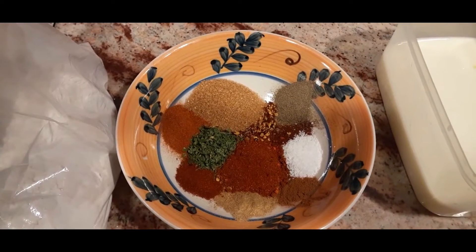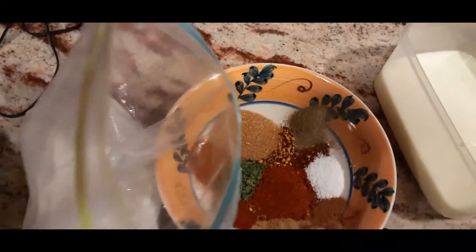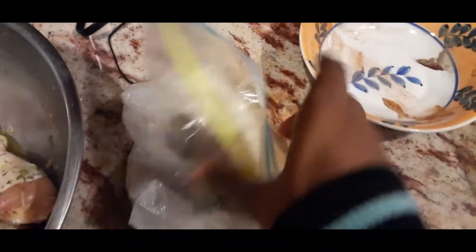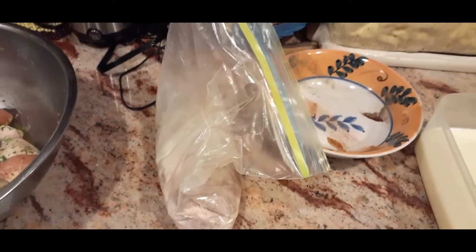The spices are paprika, cumin, cinnamon, parsley, sriracha, chili pepper, and some brown sugar. I'm going to add these into the ziploc bag and mix everything up to perfection. Then we'll be coming back to see the breading process — stand by.